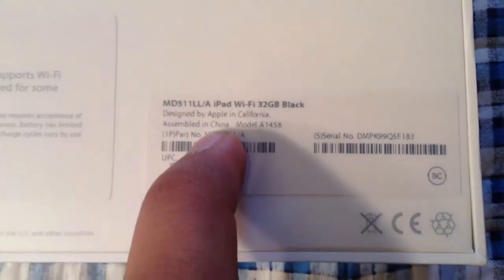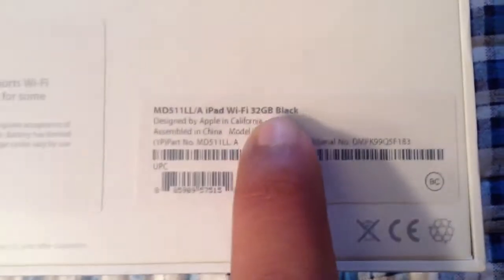As we can see, it is the iPad 4 Wi-Fi with 32 gigabytes in black. It includes the Lightning cable, USB power adapter, and supports Wi-Fi. This is not the 4G model — this is just Wi-Fi, in color black.